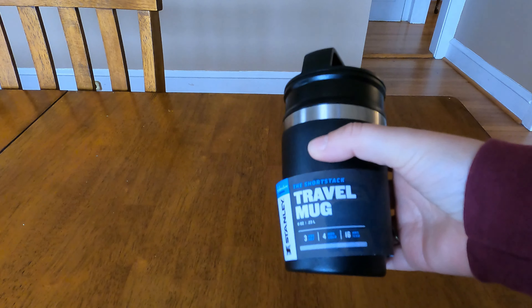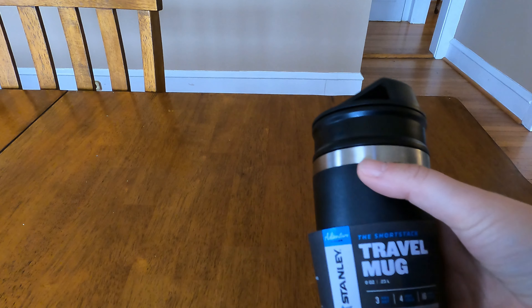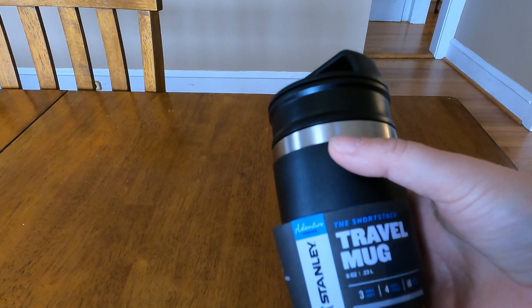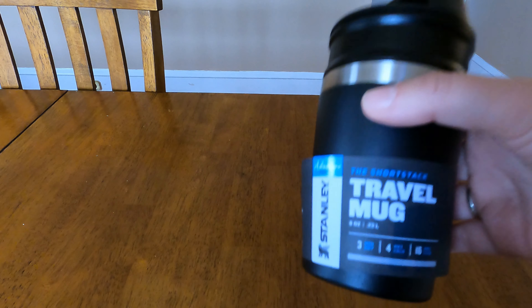It has a two-piece lid, which is really cool. You've got a leak-proof lid, and then it also has this nice spout sip system to drink out of. The idea is you fill your beverage, screw this down, and you have a nice way to drink without your hot coffee pouring all over you. You can also secure it really nicely, which I love because it's leak-proof unlike other mugs and thermoses.